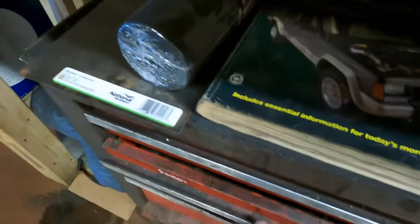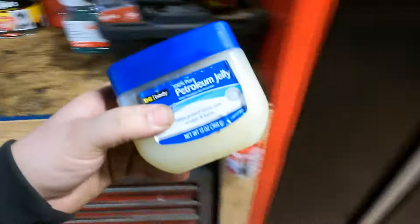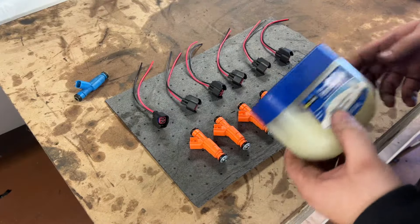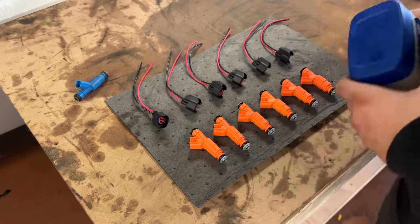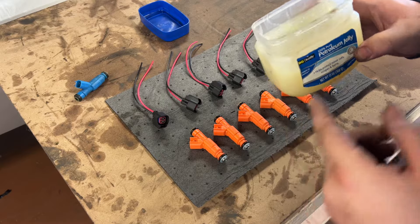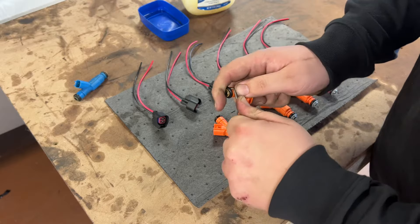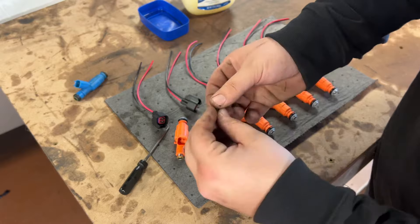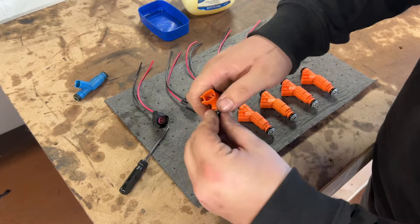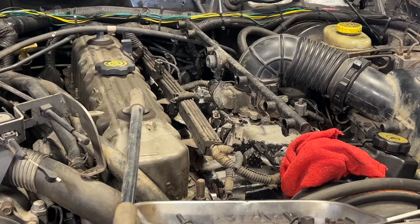Let me show you how to prep these new injectors. You're going to need some petroleum jelly to lube up the o-rings. I apparently have a lot of this — every time I've done injectors I bought a new one because I thought I lost it, and then I found it — that's why I have two tubs. What I'm going to do is take off all the o-rings, get a little coating of petroleum jelly on there, then stick them back on. That's all the prep work you need to do.